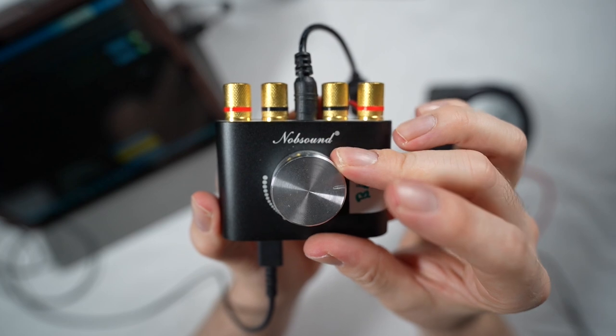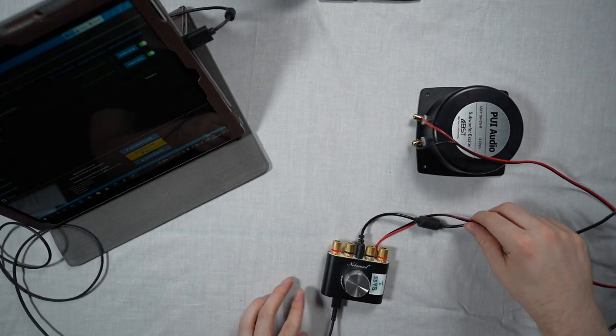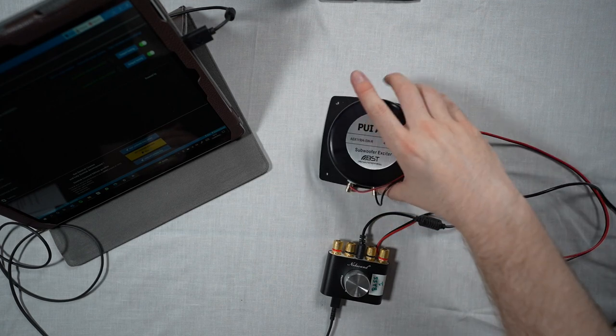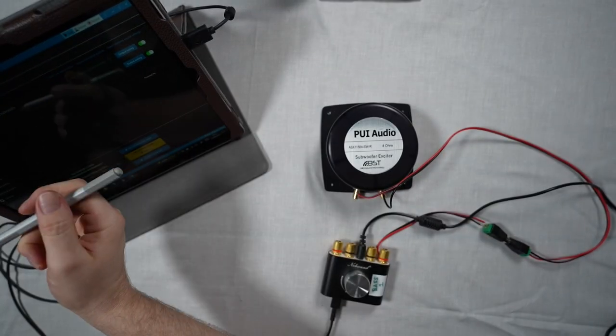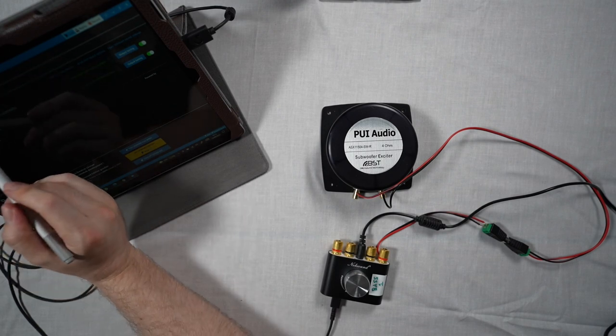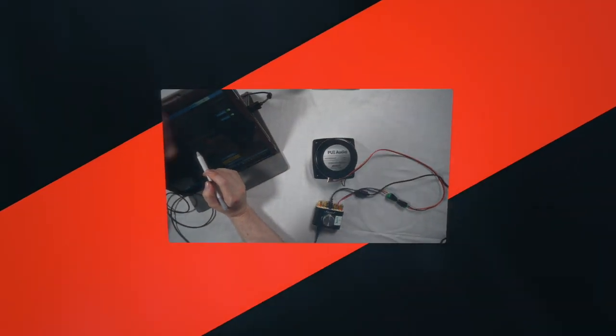Now you want to alter your input gain. If you've got a 50 watt bass shaker, you can use the full power of this 50 watt per channel amplifier. However, if you have a 25 watt bass shaker, you're going to need to turn that down to 50% or the amplifier will blow your shaker. In this context, blowing the shaker is a bad thing.